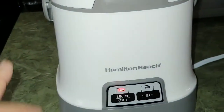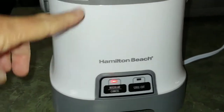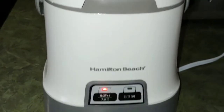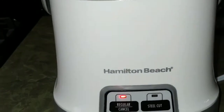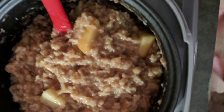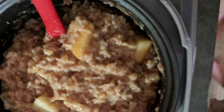If you're cooking the steel-cut oats, you need to soak them overnight — or at least that's what they suggest. But if you're cooking rice, grits, or this oatmeal, then you only use the regular setting. So this is the oatmeal — it smells great, it looks great, and I can't wait to try it!